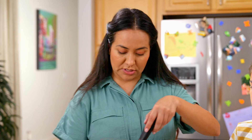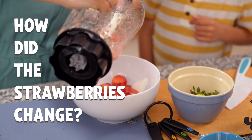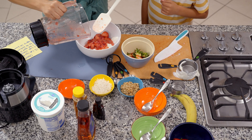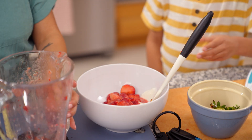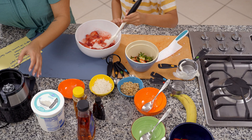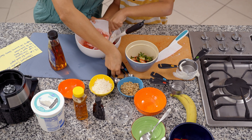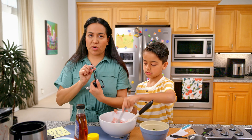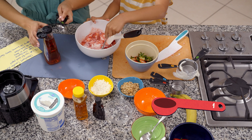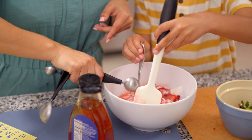Now we're going to pour the strawberry puree into the yogurt. And while you're mixing, I am going to add one teaspoon of agave — using my measuring spoons. One teaspoon. Mix, mix, mix.